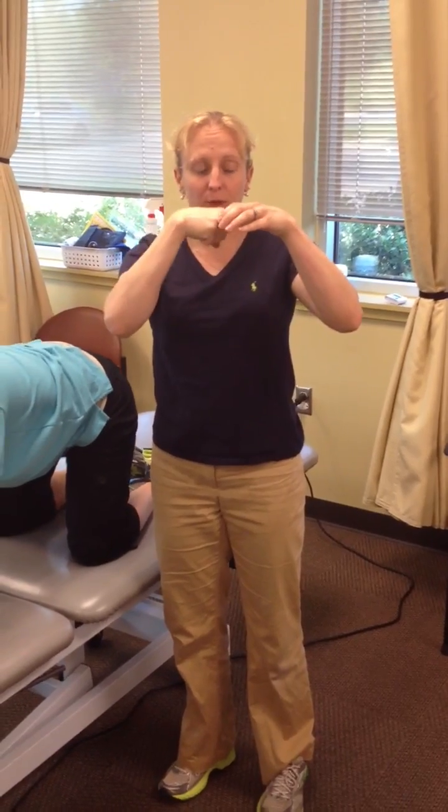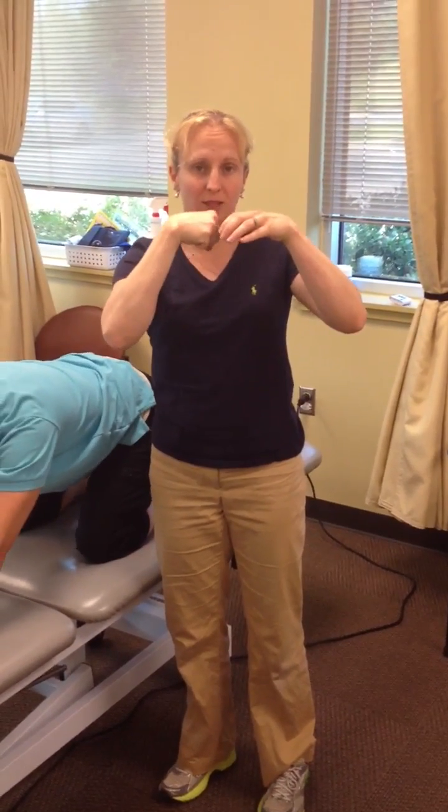This will help to improve hip flexion, help to decrease pain in their hip, and help teach that femoral head to live further back in the socket, so it's not living so far forward.